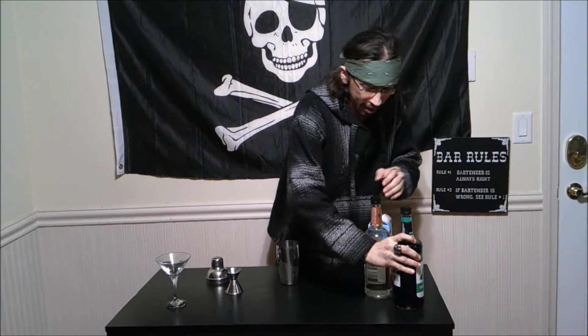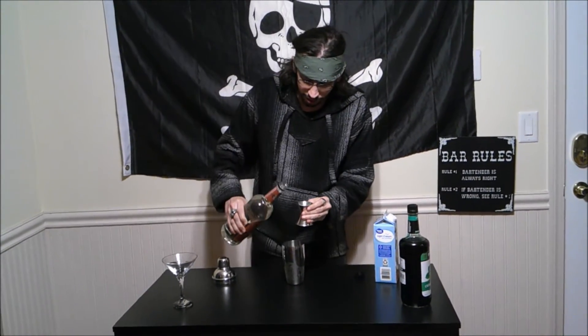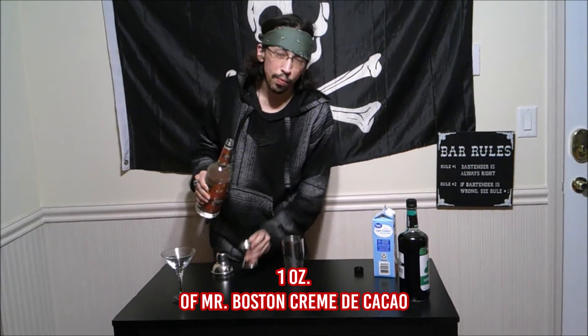Next is our white creme de coco, and if you notice it is Mr. Boston, like one of my books, which is absolutely fantastic. And we are going to continue this cocktail with an ounce.